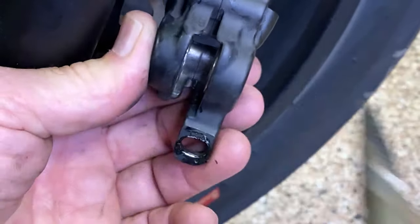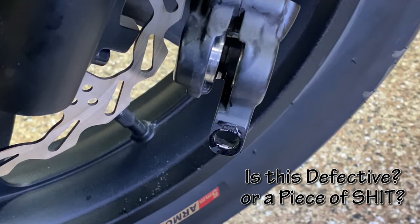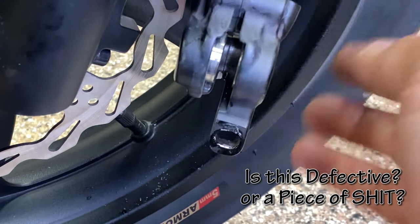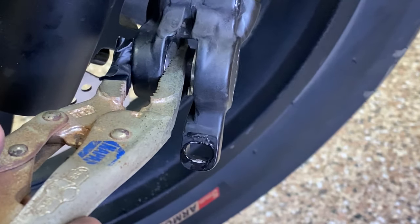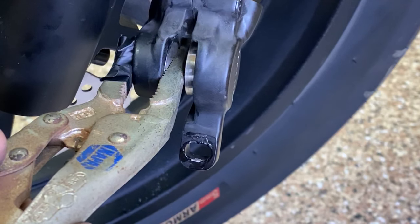It doesn't want to go all the way in. Pumping it — there goes the left side, the right side does not come out. It wants to but it just keeps hanging up. I don't know if there's anything I can do short of breaking the two halves of the caliper apart and going inside. The only way the inside one moves is if the one on the left stays compressed — they're not equal. I really think I'm going to submit this to Juiced and see what their response is.